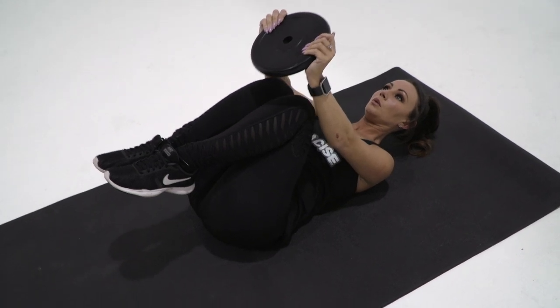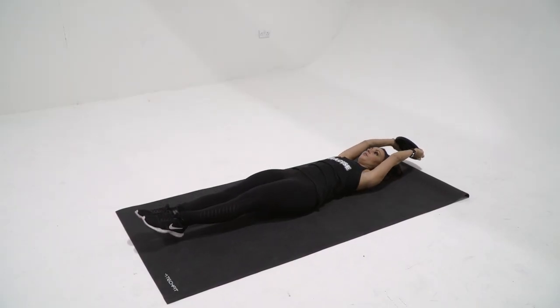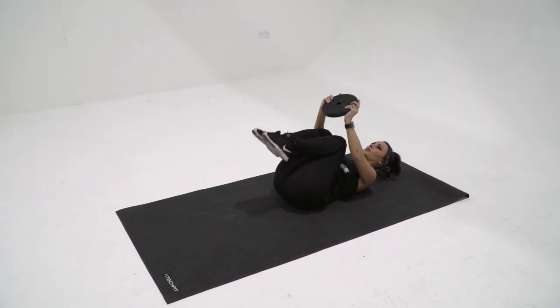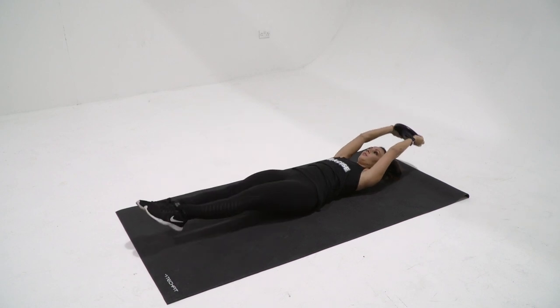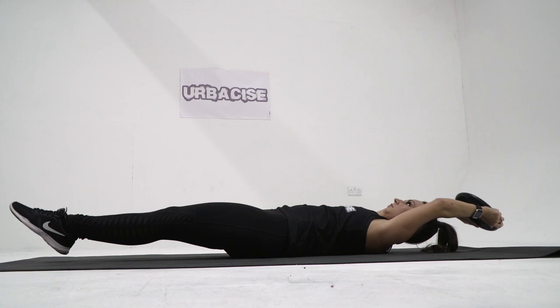At this point your head and upper shoulders should rise slightly off the floor. When the weight plate is hovering above your knees, hold this position for a moment, then start to slowly lower your arms and legs back down — inhale as you go. As you extend, don't let your hands or feet touch the floor; instead, hover them a few centimeters above.